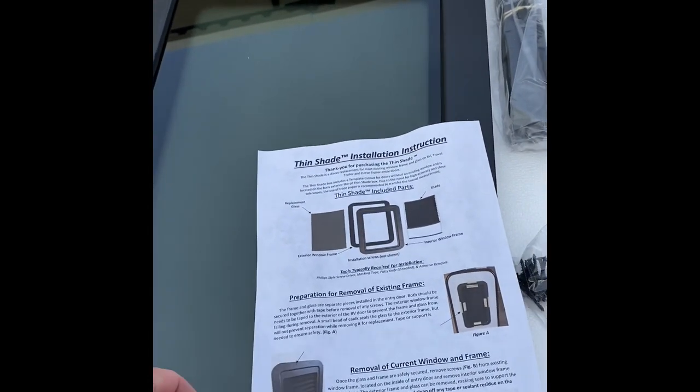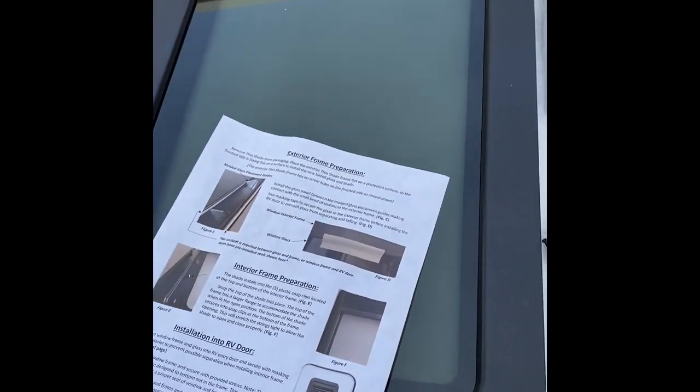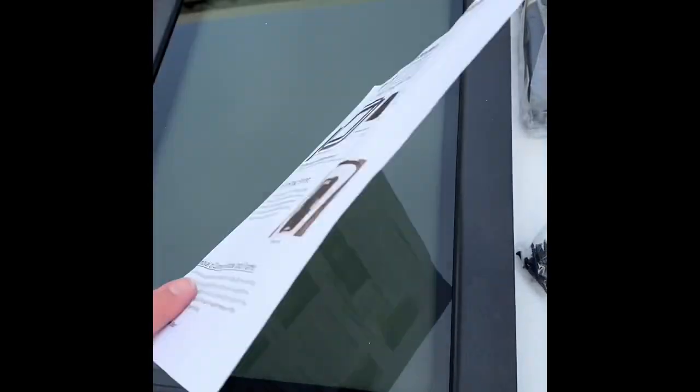Here's the opening of the package. It does come with the installation instructions, however these are not too intuitive for these Imagine windows.